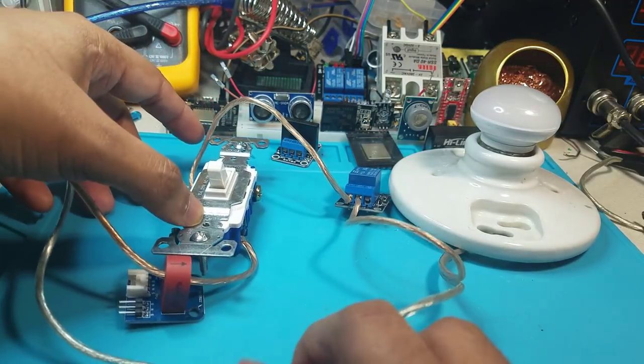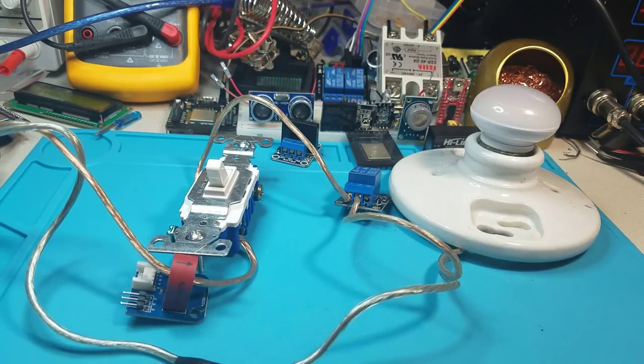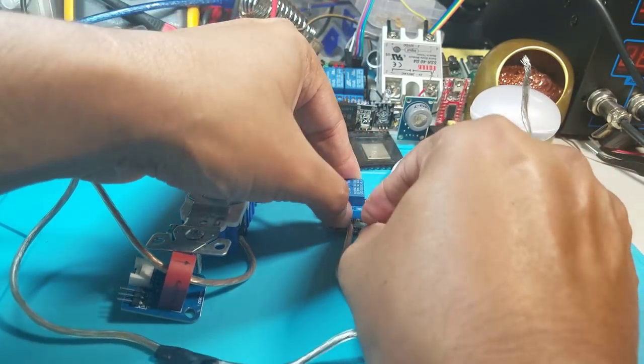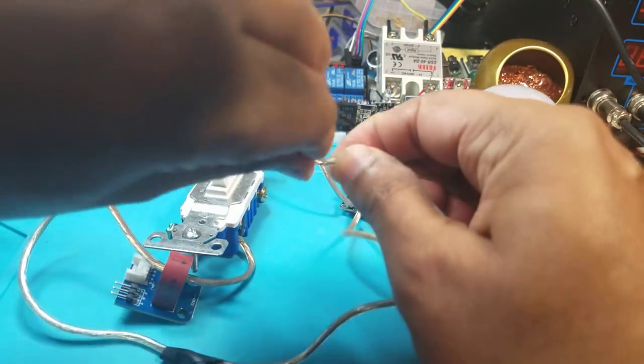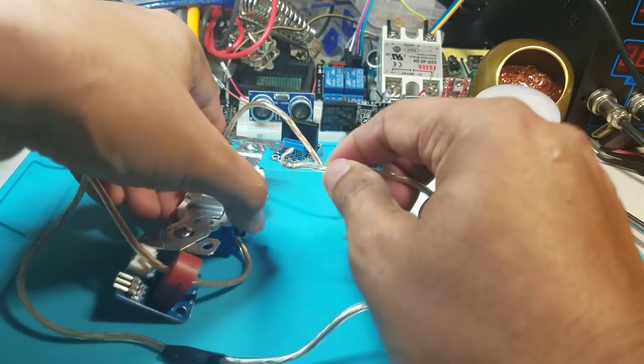We've got one more wire and then we're done. We're going to use another short wire and put it through another terminal on the relay and hook it up to the last remaining pole.